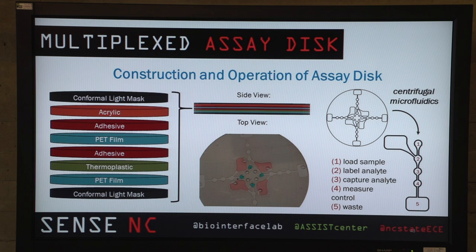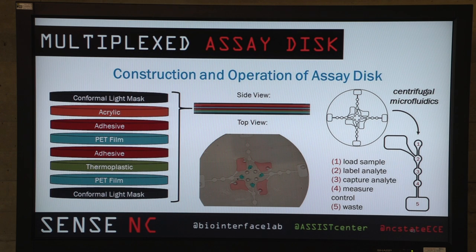Once it's all flowed through, the control strip lights up and the sample is measured in well number three. Looking at the disk from the top, the red wells contain the integrated wash buffer and the green wells are where we load the sample in. The disk itself is constructed of various materials: two light masking layers on the top and bottom, with channels etched into the acrylic. The rest of the layers ensure the microfluidic channel is sealed and that flow proceeds along the channels and not outward through the device.